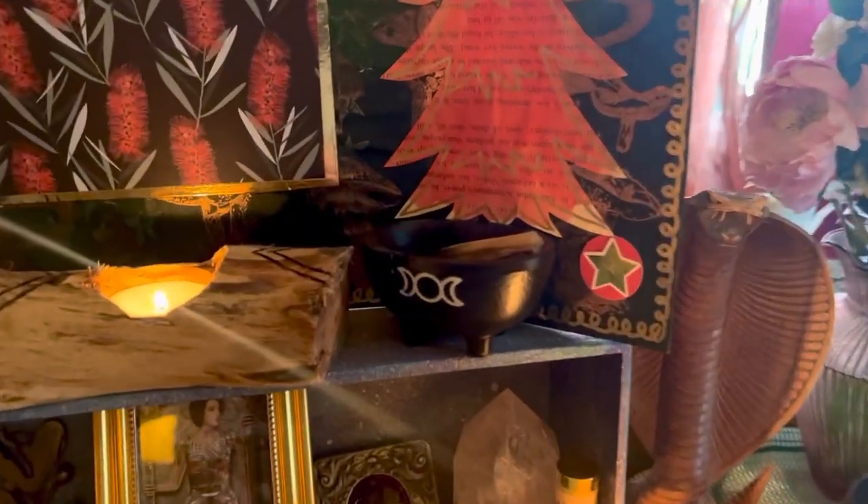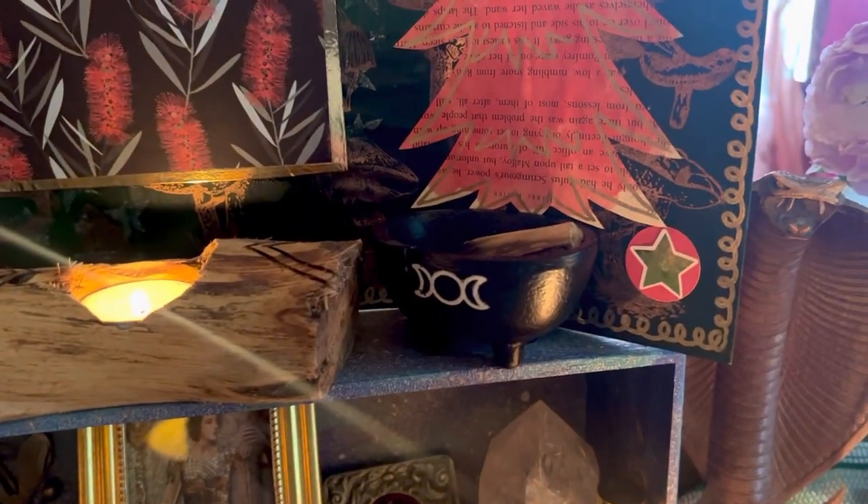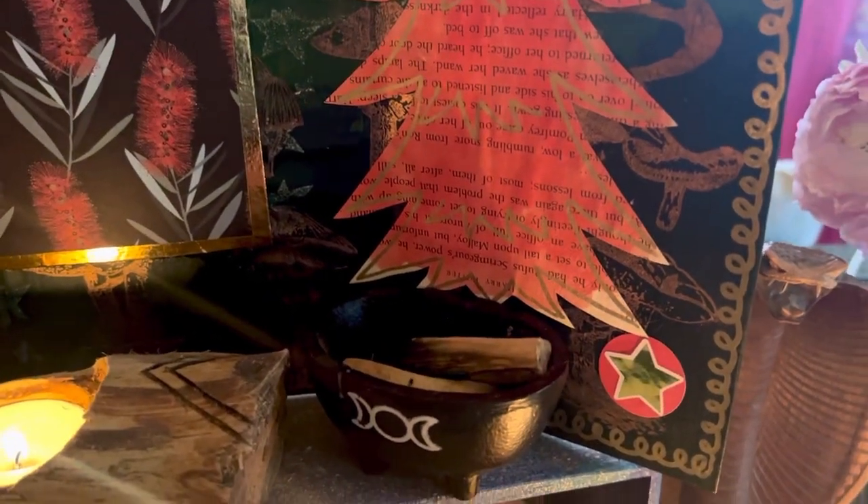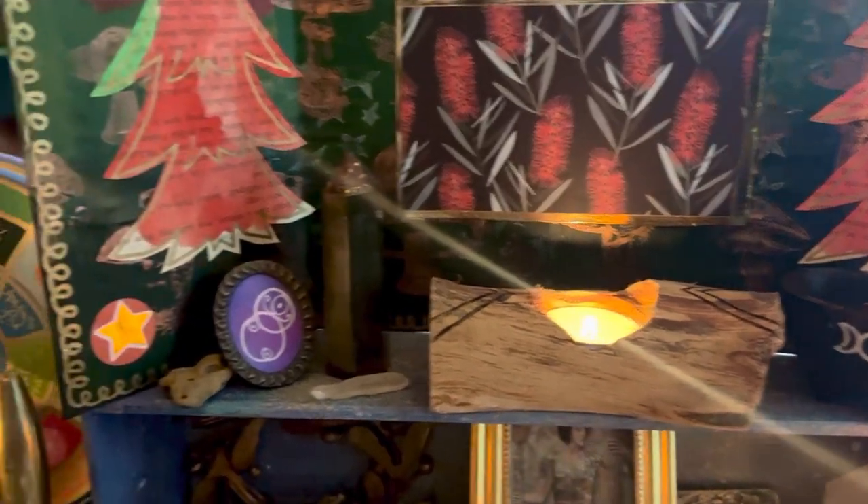Then we have a little incense burner that I use for my Palo Santo sticks. Another little Yule candle, my little personal sigil, and some more stones.